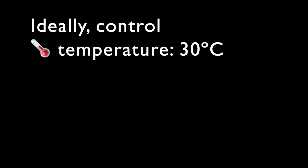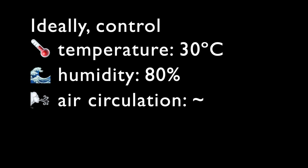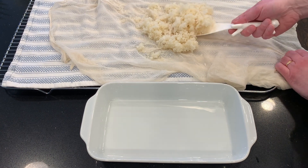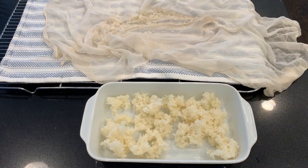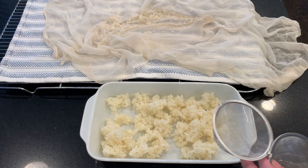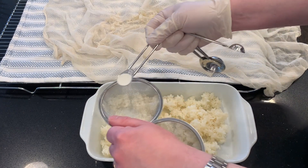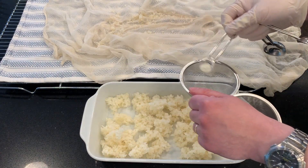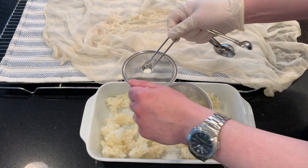Ideally, what we want to control is the temperature at 30 degrees, the humidity around 80 percent, and we want some air circulation. I don't have a fan, so all I have is propping the lid open. Now I'm going to take my overly dry and overly cooled rice, put it in the pan, and take a quarter teaspoon of kojikin — it is extremely powdery, so be careful handling it. I'm pouring it through a sieve, trying to get it as evenly as possible over the rice.